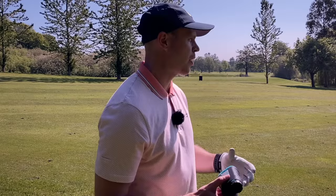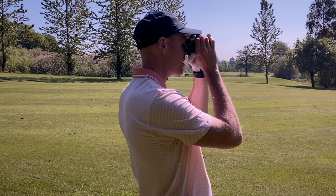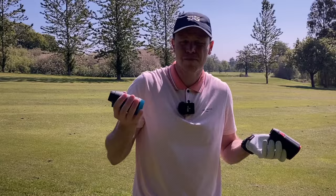Let's do another comparison with the more expensive Bushnell. Playing a second shot on a par four, around the 180-yard mark. The Melissi on flag lock with slope reads 176, then 177 — very consistent, only a yard difference. Now the Bushnell from the same spot: 177 and 177. They're pretty much the same — only a yard or two difference. That's impressive from this kind of yardage.